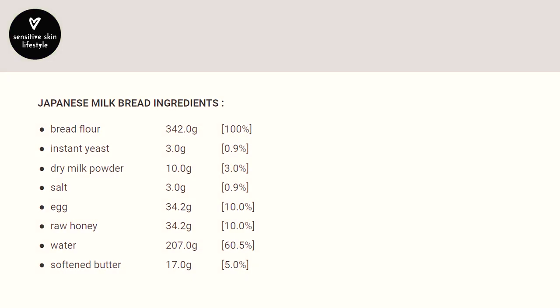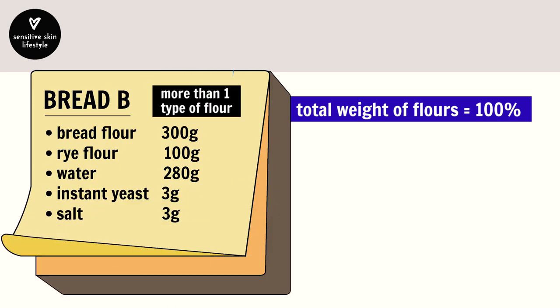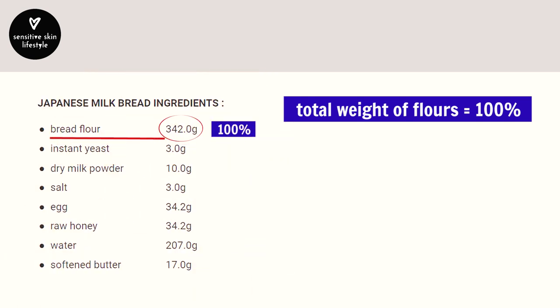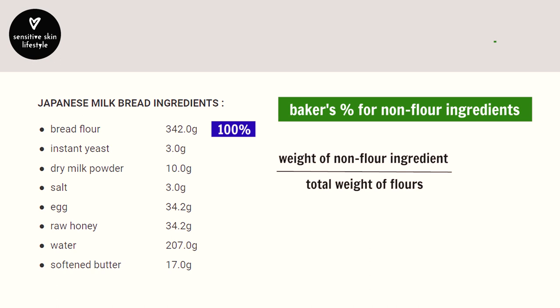Back to step one — let's assume this recipe doesn't have baker's percentages and you have to figure it out. Start by equating the total amount of flours to 100%. In this recipe there's only bread flour, but if a recipe calls for more than one type of flour — common in gluten-free or whole wheat breads — then break down the 100% accordingly. Once you establish baker's percentages for all flours, it's easy to calculate for non-flour ingredients: take the weight of the non-flour ingredient, divided by the total weight of flours, times 100, then round to the nearest one decimal point.